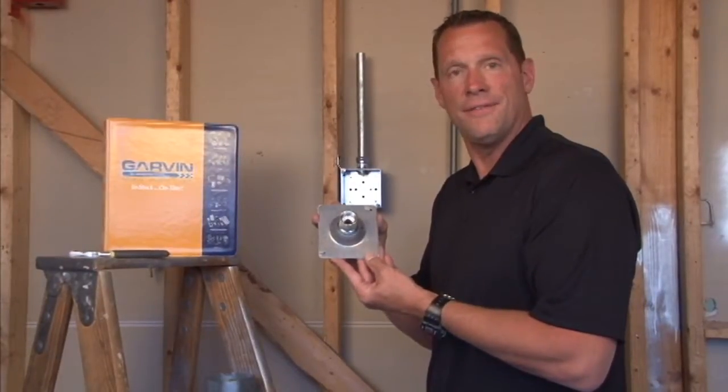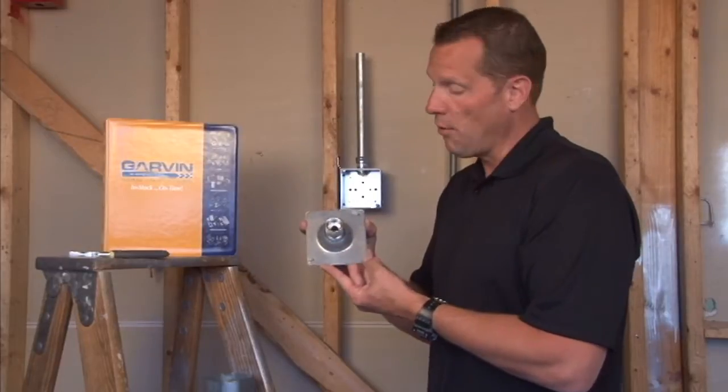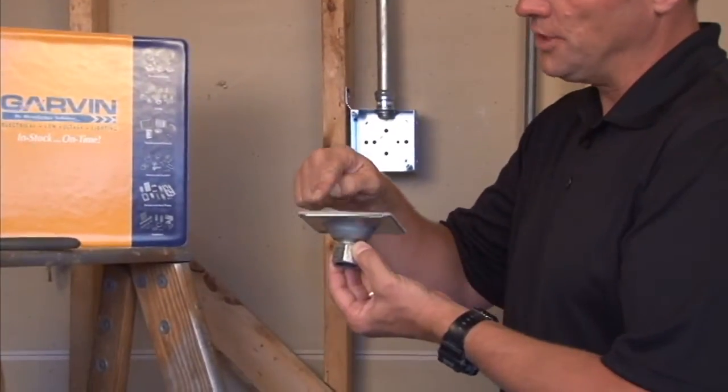Part number SC50VT and SC75VT is a 4-inch square swivel fixture hanger that has a gasketed cover for weatherproof installations.